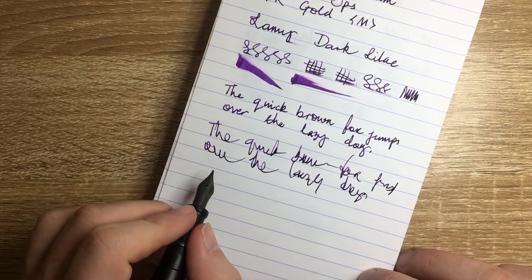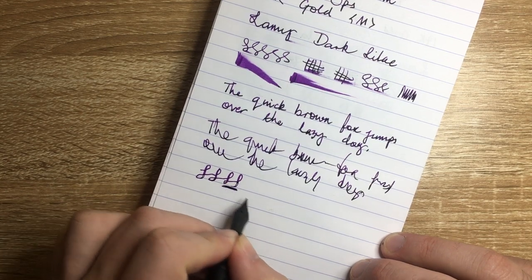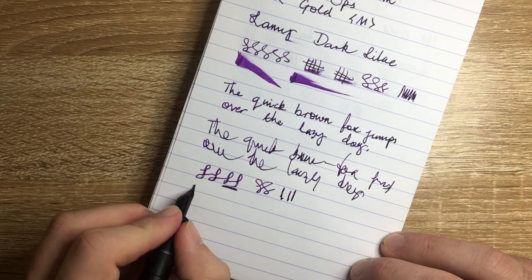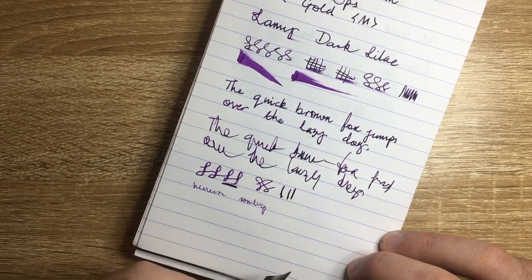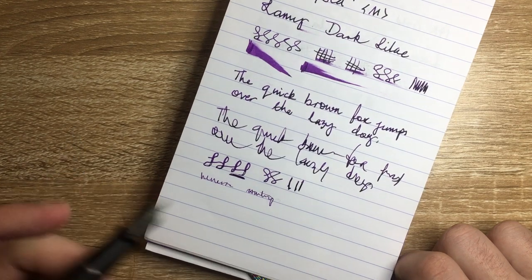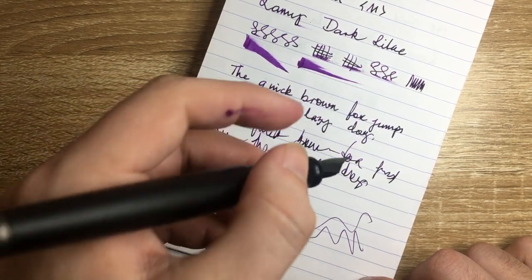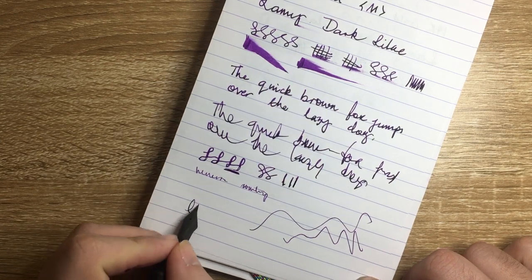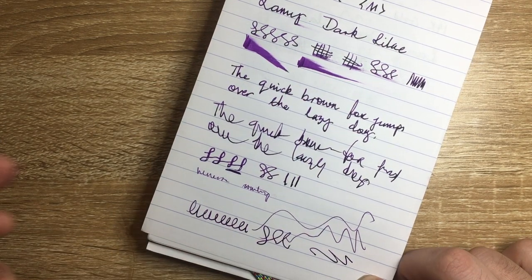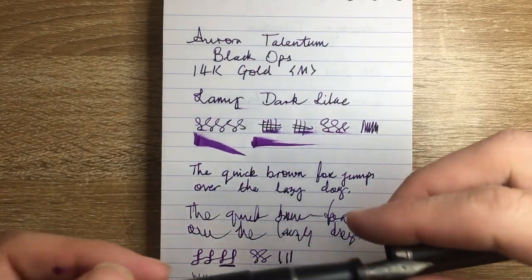In terms of flex, this is a gold nib so you get a little softness but not true line variation — it railroads because it's not designed for that. Reverse writing is okay; it would dry out after a while but does lay down a finer line if needed. This pen writes beautifully under its own weight. The balance is nice in the hand — not heavily nib-weighted and certainly not back-weighted. It just feels nice, like you're not even holding a pen, because it is a well-balanced, easy-to-write-with pen.